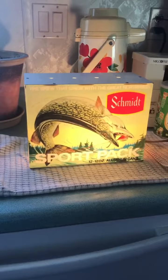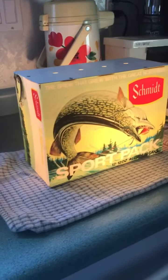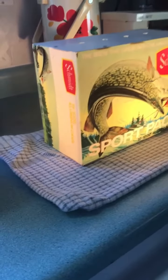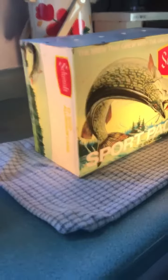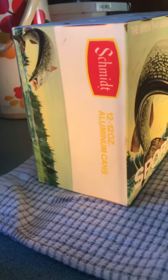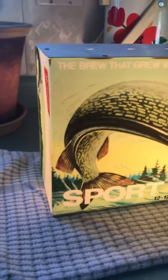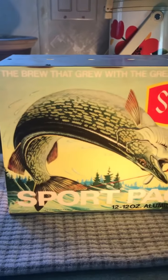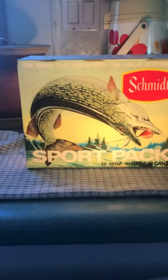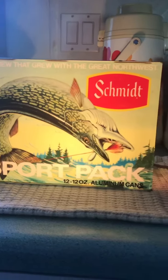Hey guys, check out my Schmidt Sport Pack Vintage Beer Light.